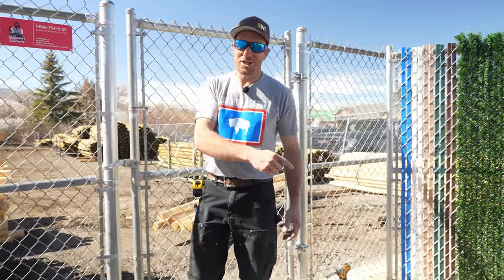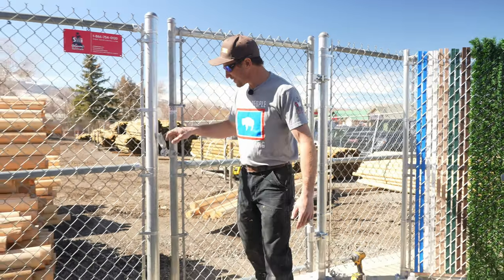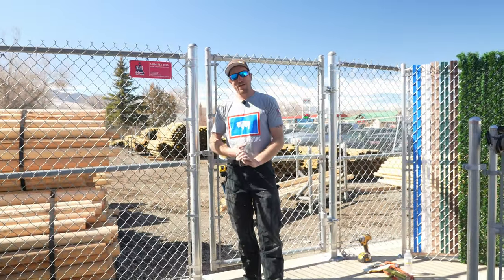Make sure and click right here to check out the whole commercial chain link series. What a job well done. I'm Dan with SWI — don't forget we are Wyoming's Fence Company, and you have a good dang day.